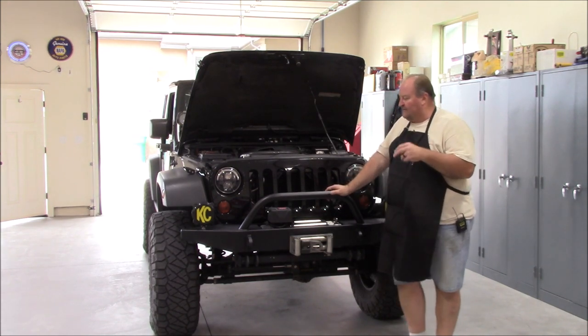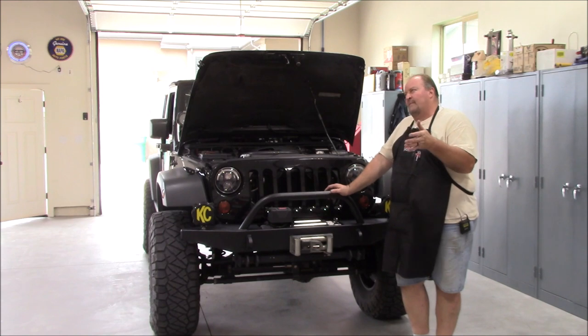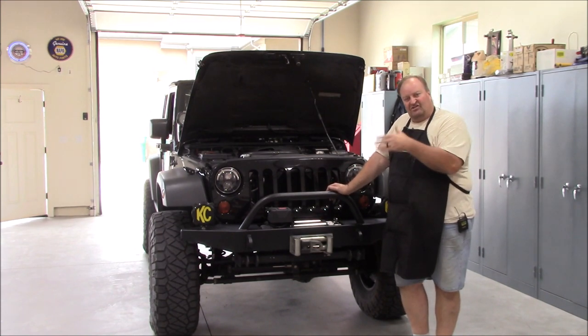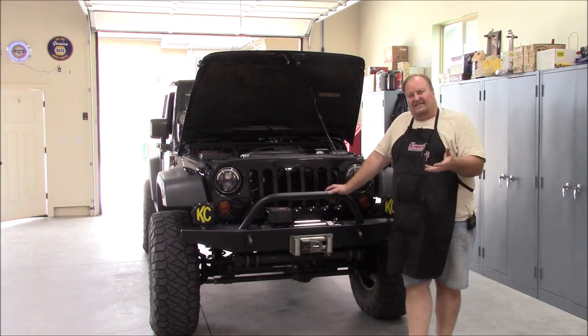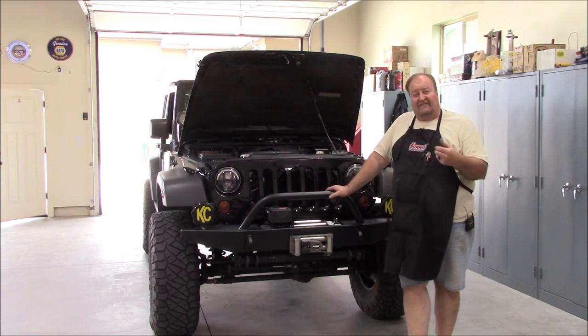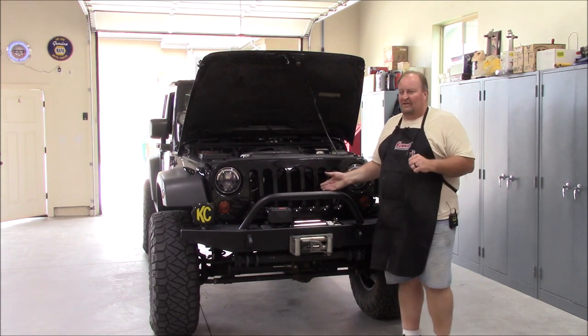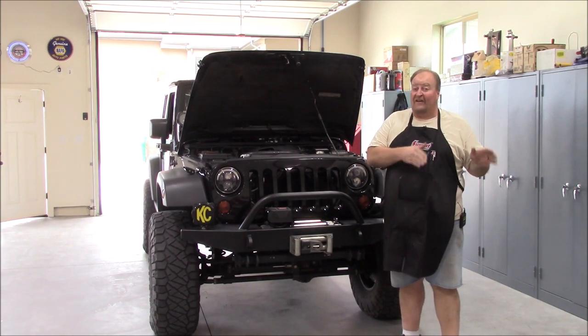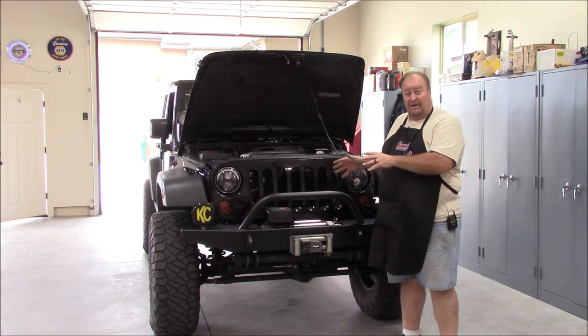So the modern Jeep, 07 to current, uses a different cooling system and fan system than the predecessors. All the predecessors used mechanical fans — viscous coupling fan clutches. The 07 was unique in that fashion when it came out. It wasn't unique to have an electric fan in general; it was unique to a Jeep Wrangler. So they put electric fans on it.